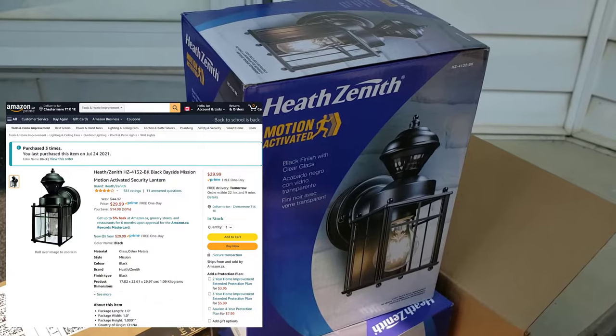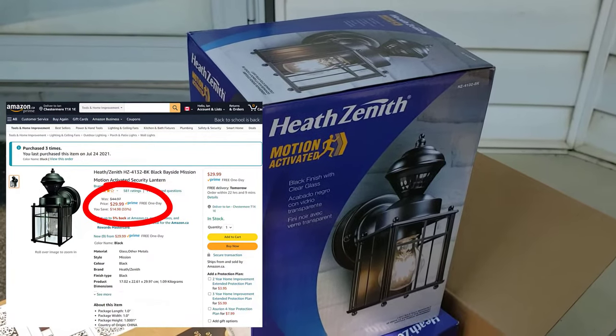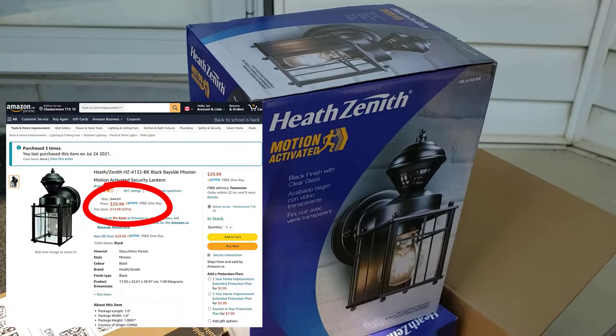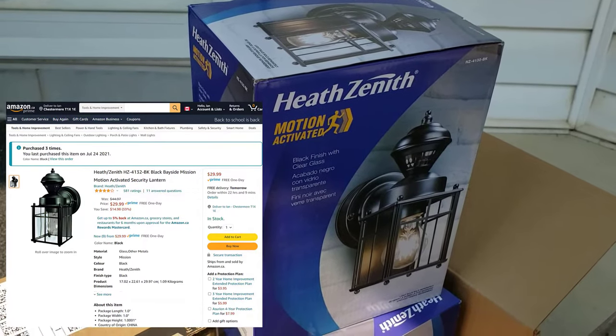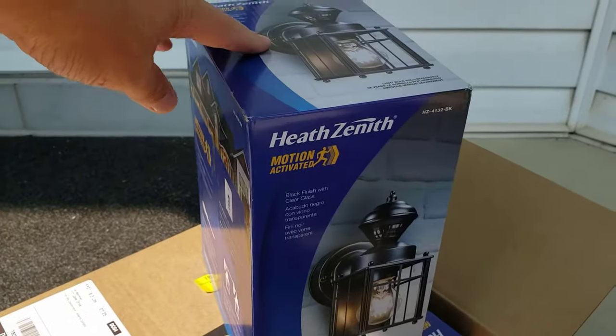They dropped 30% over the course of a week, so I returned the ones Amazon shipped me last week and I'm installing these identical ones which cost me about $30 Canadian — a smoking deal. Let's take a quick look at the box.